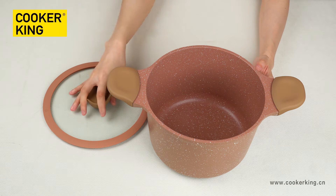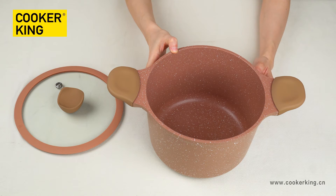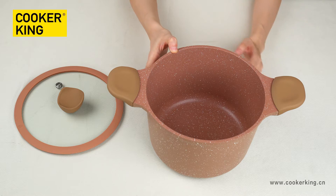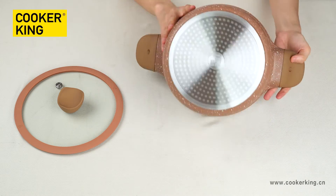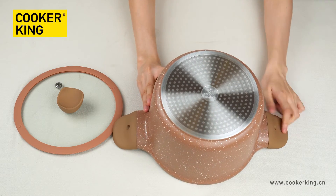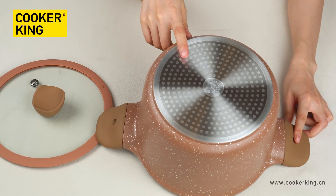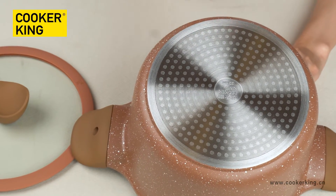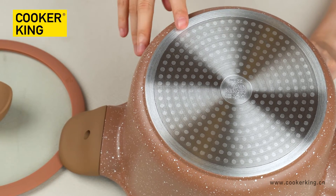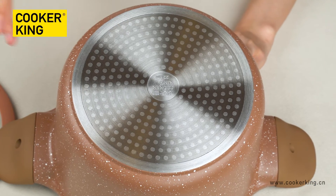We have certifications from all the coating brands, so you don't need to worry about it. For the bottom, it's the dot induction button, which means you can put this casserole on any cooktop — gas, induction, halogen, or electric.